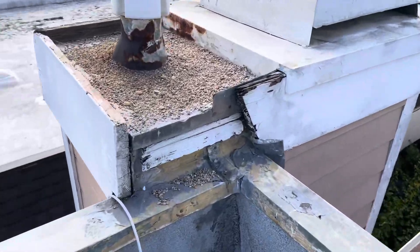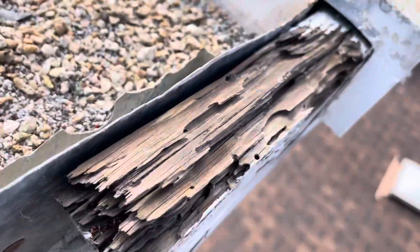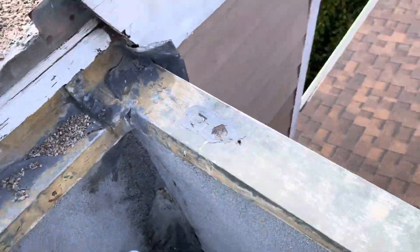Another thing I notice throughout this roof is the amount of termite damage. You can see we get a good look at that wood from the termites munching away, and this is around the chimney on the corner.